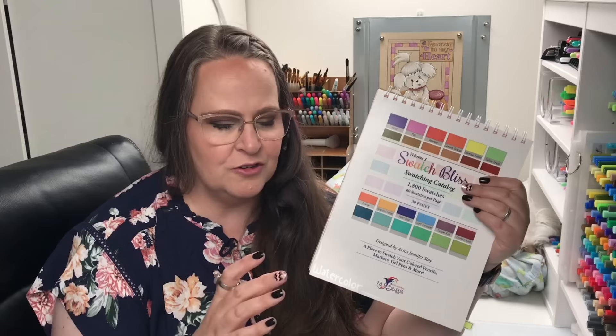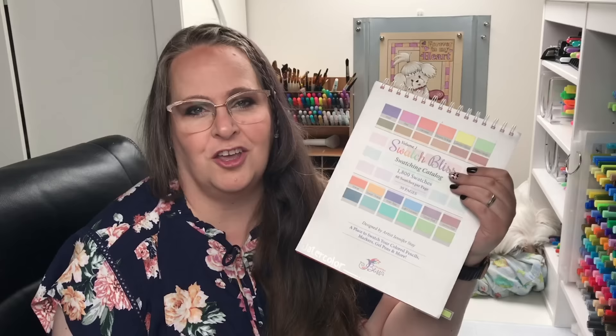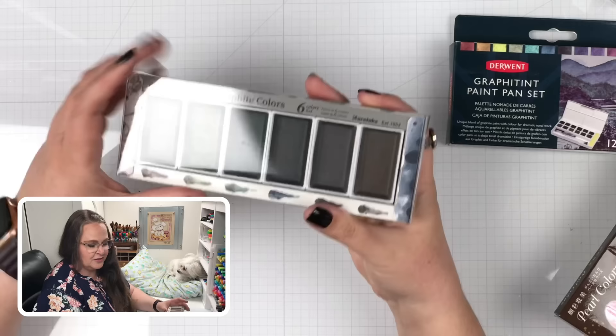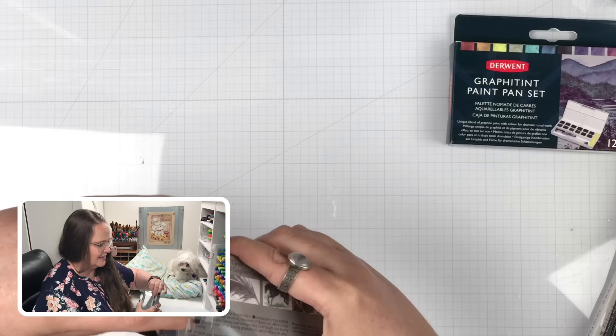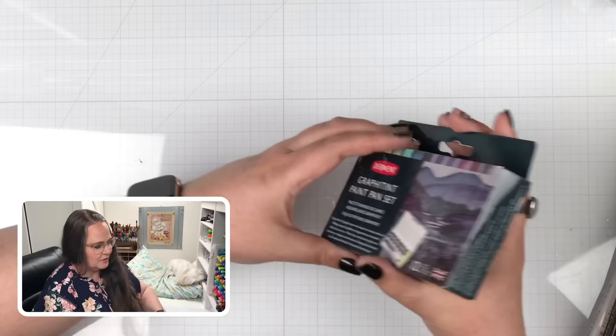I'm also going to show you the original three boxes to remind you how fun the Gansai Tambai paints are by Kuretake. Let's start by unboxing the Kuretakes, and then we'll unbox the Derwent. They come in the same type of packaging. The pans — I always get paper cuts on that plastic — yeah, they're a pain. I'll just let Steve open it while I open the other one.